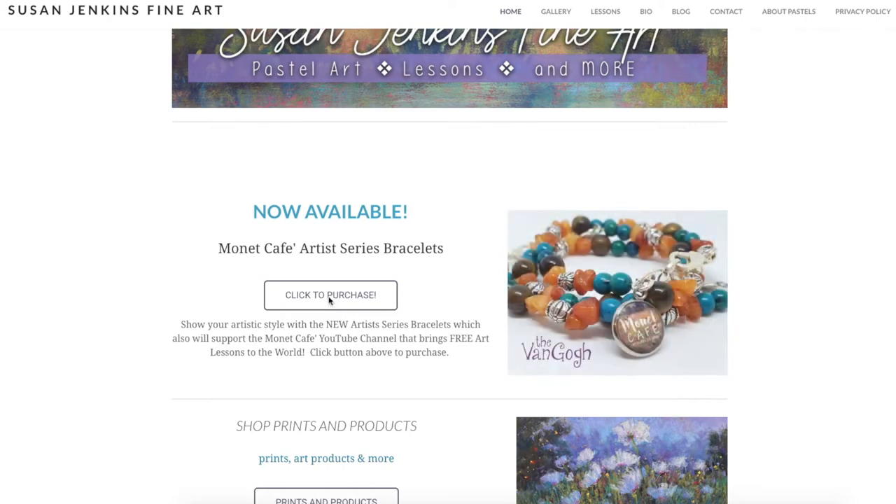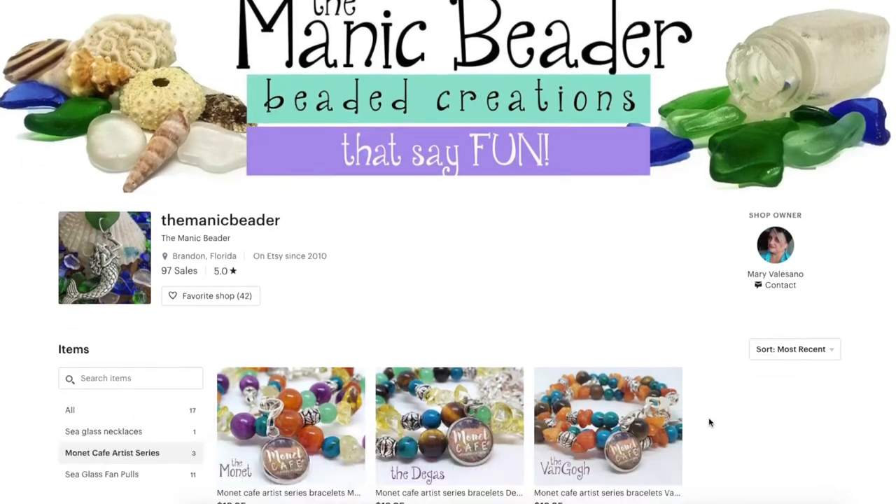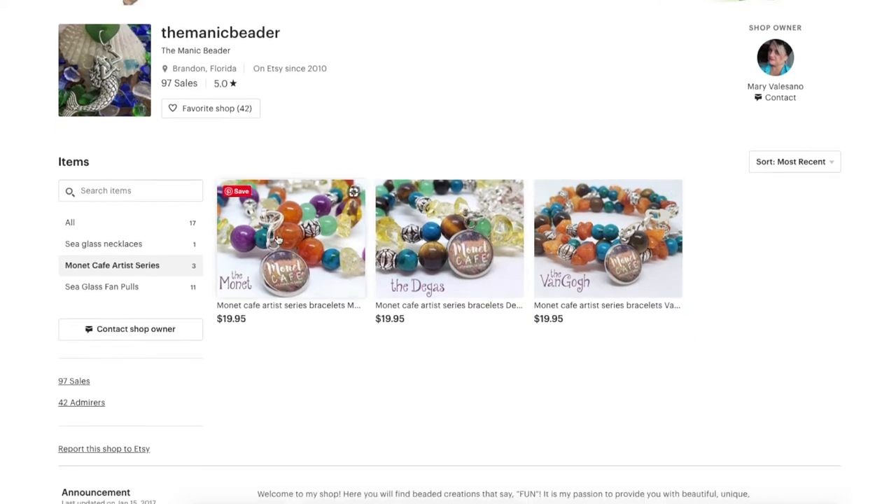If you go to my website and click that button, it will take you to jewelry designer Mary Vallisano's Etsy store — it's called the Manic Beader. She has lots of other fun and beautiful creations on the page, but this will take you directly to the particular category of just the bracelets.